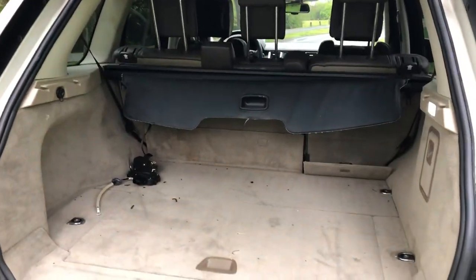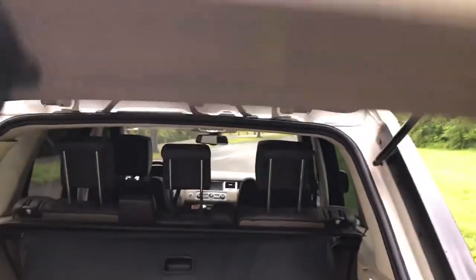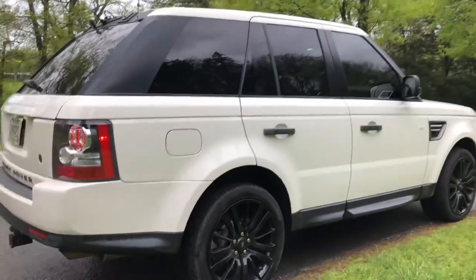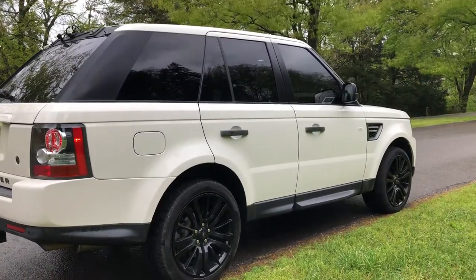It needs to be vacuumed out — there's some dust, nothing special. Coming around to this side, everything looks pretty good.